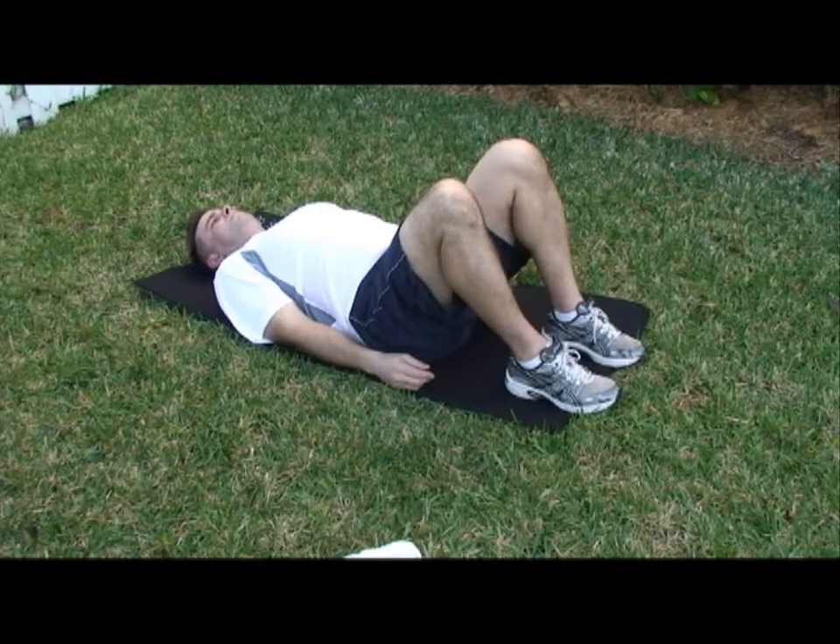Lay on your back and bend your knees, placing your feet flat on the floor. Bring both arms up in the air as shown.